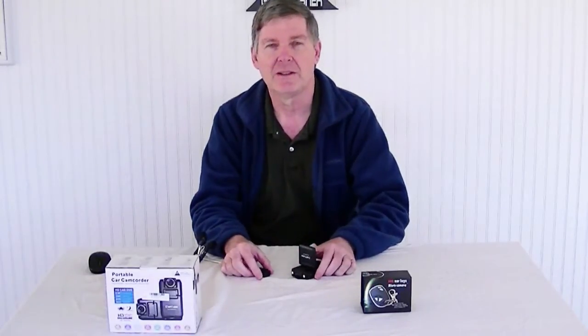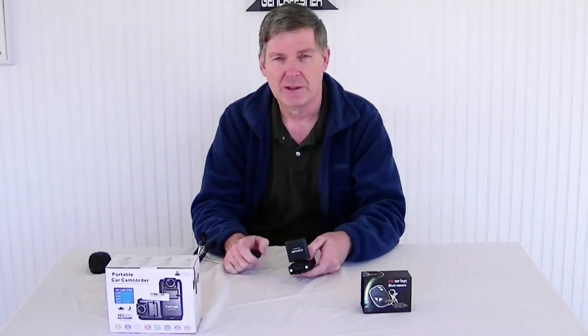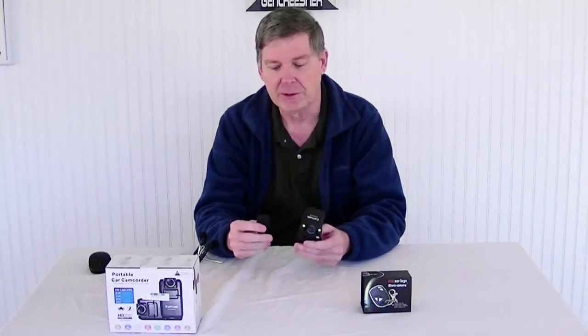Previously we had done a video on our Banggood order, and we got a couple of quadcopters and a couple of cameras, so I thought I'd just review the cameras right now — just a quick review.